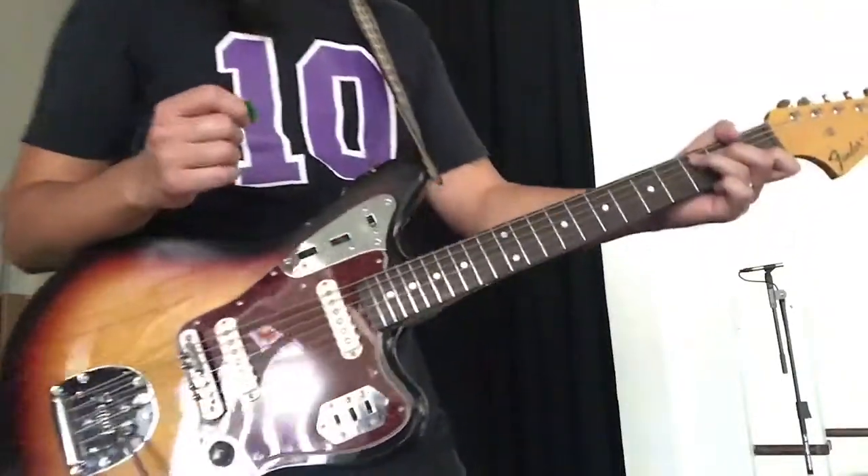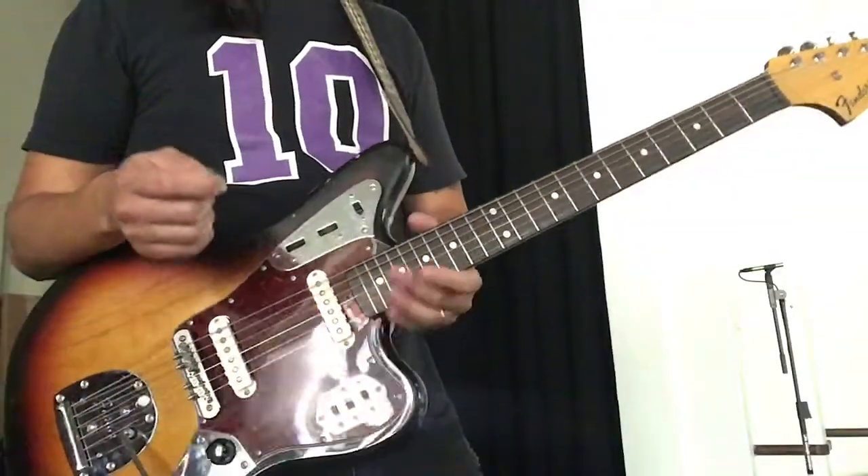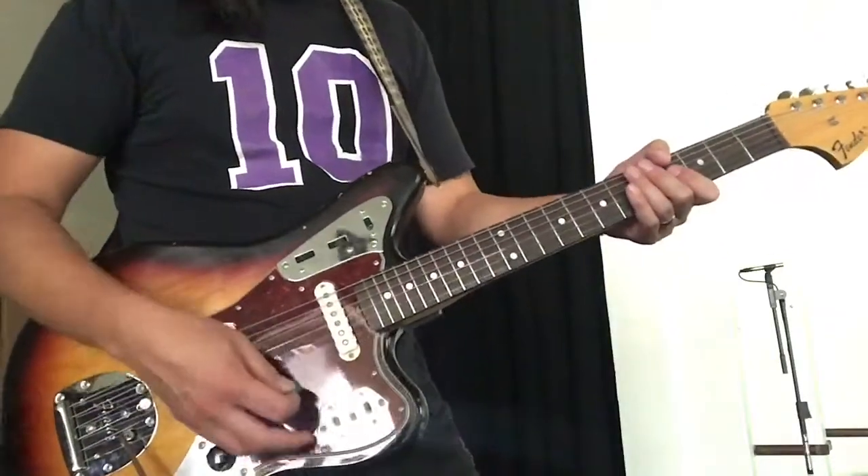I finished up the series and parallel phase switch mod on my Jaguar. Here's a little demo.